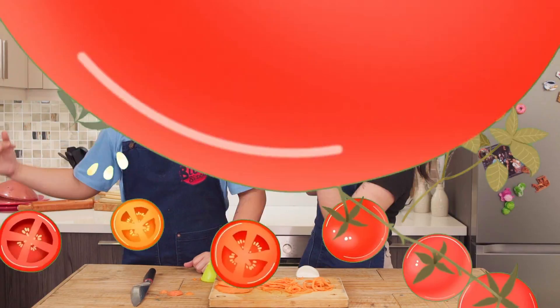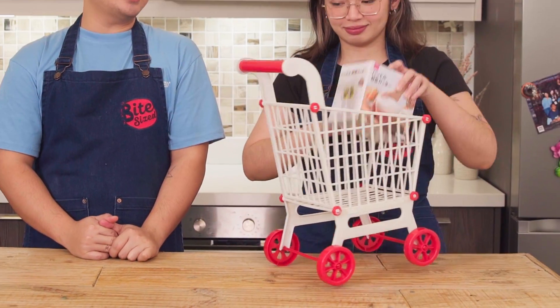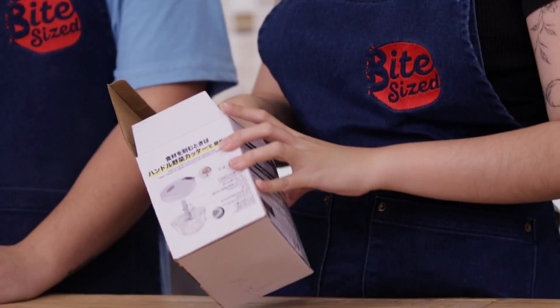Okay! This is a Bite, mga kapatid. Next gadget! Our next item is the Handle Vegetable Cutter. Oh my goodness! Let's open it. May plastic pa — brand new! It says 'Yasai' — Japanese for vegetable. Hamduru Yasai Kata. Amazing.